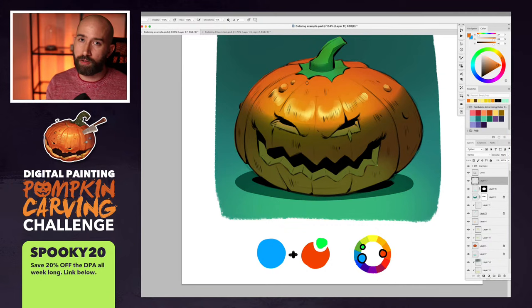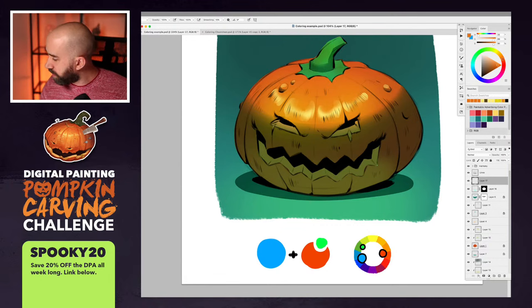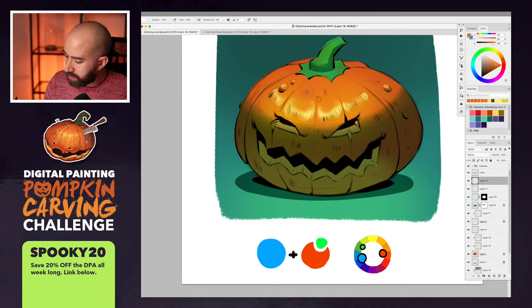Lighting theory and color theory are so interrelated that it's hard to teach one without the other. What I'm doing here is thinking about the planes of the pumpkin that are reflecting light in a certain way, then shifting the value, brightness, and hue just slightly on the color wheel. I'm picking this orange and shifting it a little toward red — that subtle difference on a new layer creates just a bit of variation. Sometimes the smallest difference makes the biggest difference.